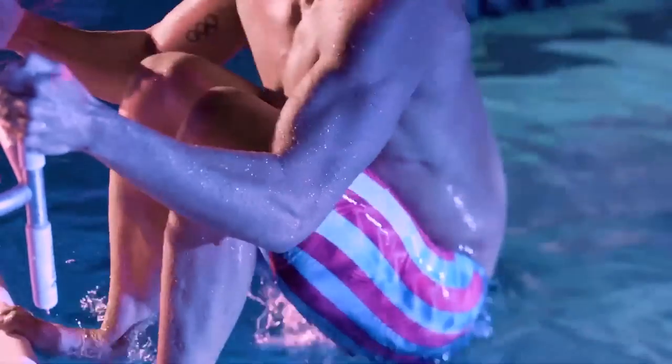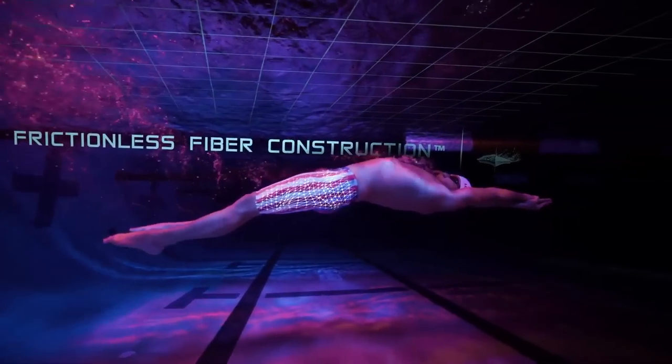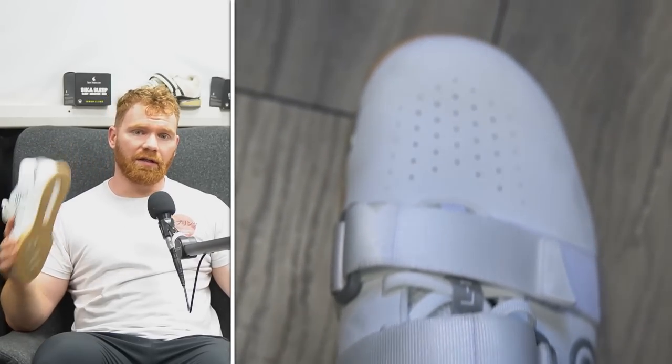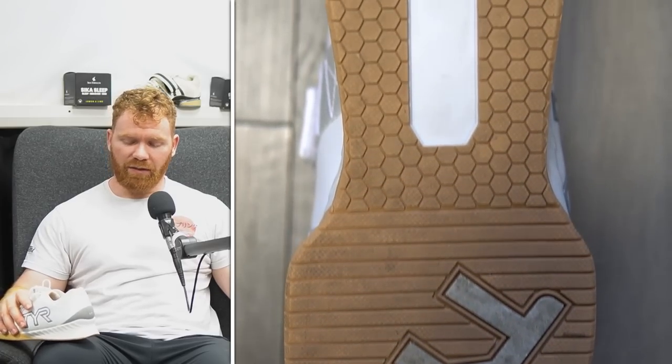Welcome back to Seeker Strength and the Seeker Summary. Today we're doing the Tier L1 Lifter Review. Tier is a very popular swim sportswear company — they make a lot of equipment for swimming, swimming suits, and water sports. They've brought out their Tier Lifting Shoes, which have been around for a couple of months. Aaron Horsig of Squat University got them sent over and has done these in collaboration with Tier.